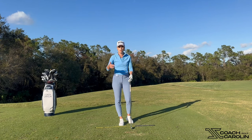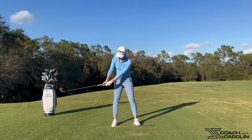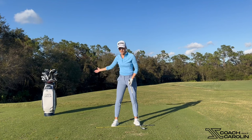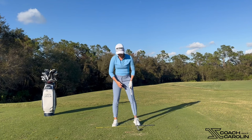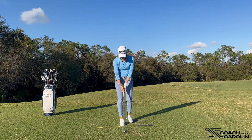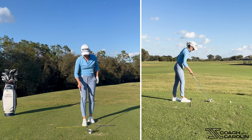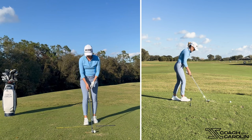The same drill applies for the hook problem. The hook is essentially the miss for people whose path goes more out-to-in — it's the opposite figure eight, if you will. To change that path, we do the same thing but with your right foot forward. Put your right foot opposite the ball, take a nine iron or pitching wedge, and put your left foot behind you.